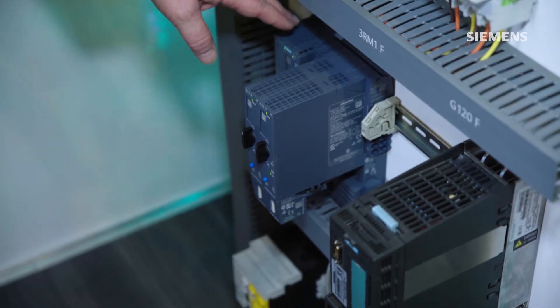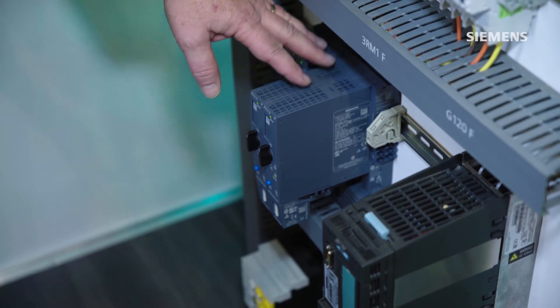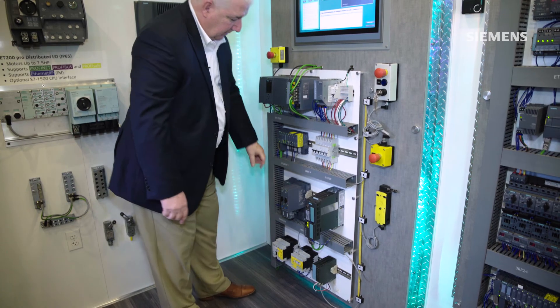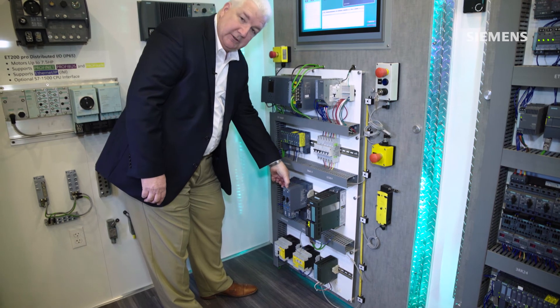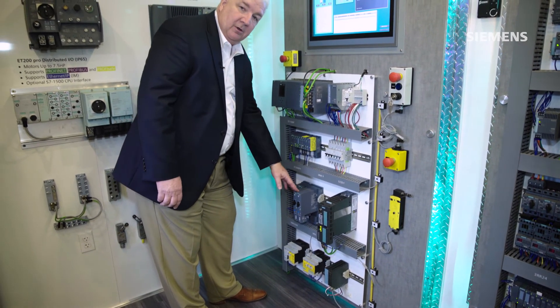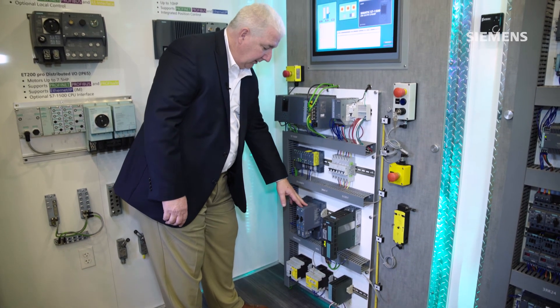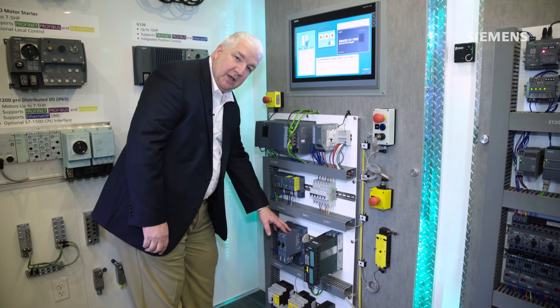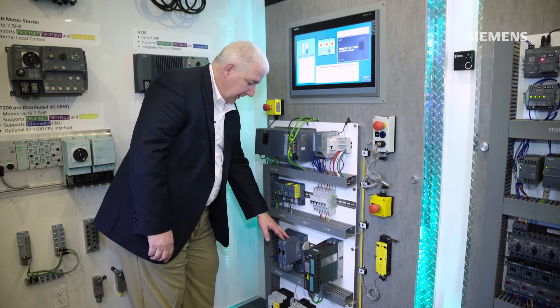This panel also utilized some new starters in the ET200SP form factor — a very thin, inch-and-a-half profile. These starters can be distributed along a conveyor or material handling system to switch and protect motors along that production line.